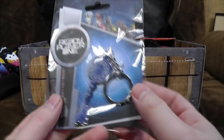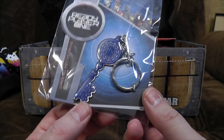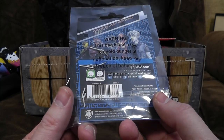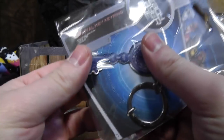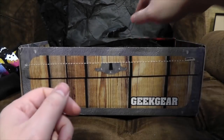We also have, again from Ready Player One, the Crystal Key Keyring. It feels a bit flimsy — it's just metal with a bit of enamel printing on it. I'm not entirely sure I'd be using that as a keyring. It's a bit too soft; it should be bending up and sticking in your leg or something.